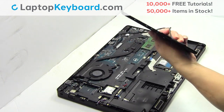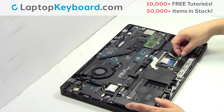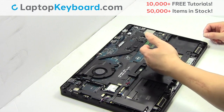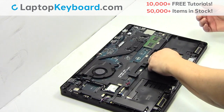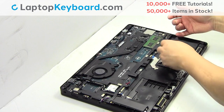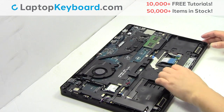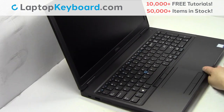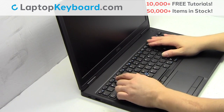Remove the laptop battery. Unplug the cable. Unplug the cable. Turn the laptop over and open it up. Unplug the cable.